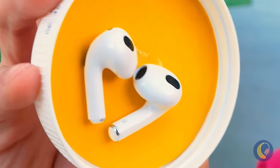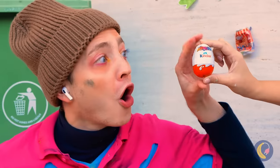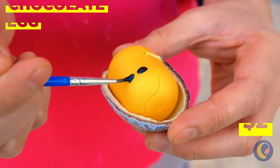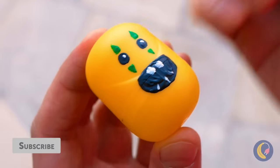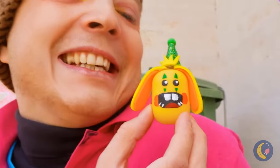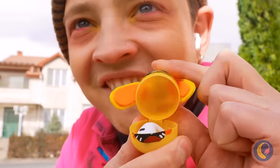But we can always recycle it — it's an earbud holder. Let's see if we can make something out of this egg next. Now you've got a new shoulder buddy. And Nutella lids aren't the only thing that would make great earbud holders.